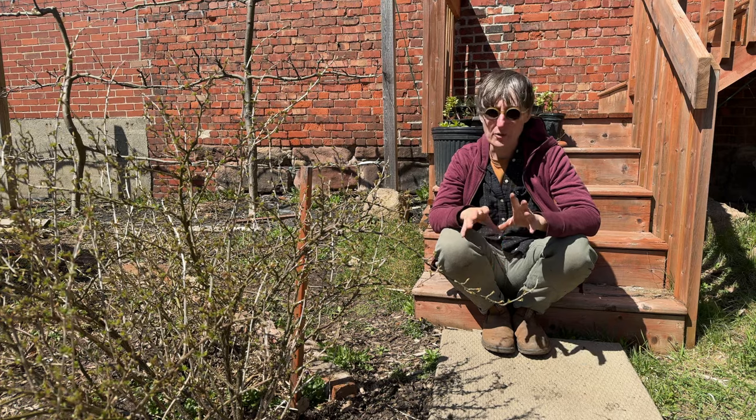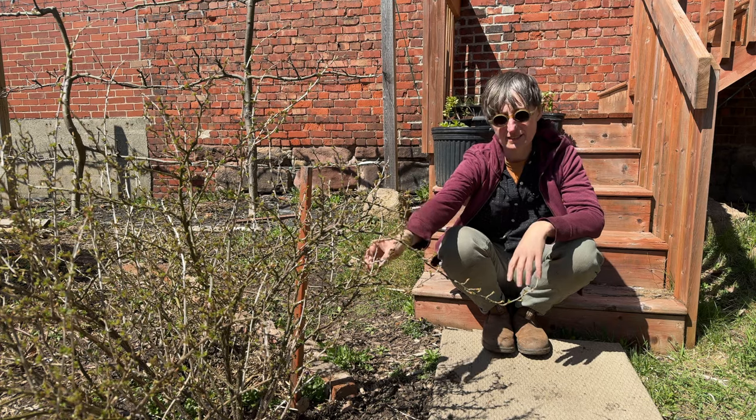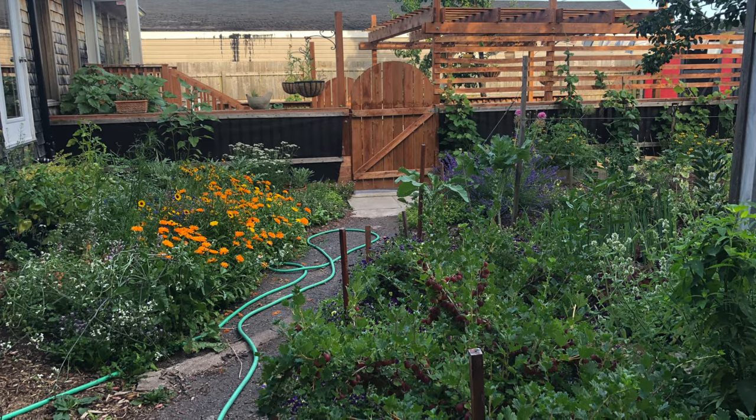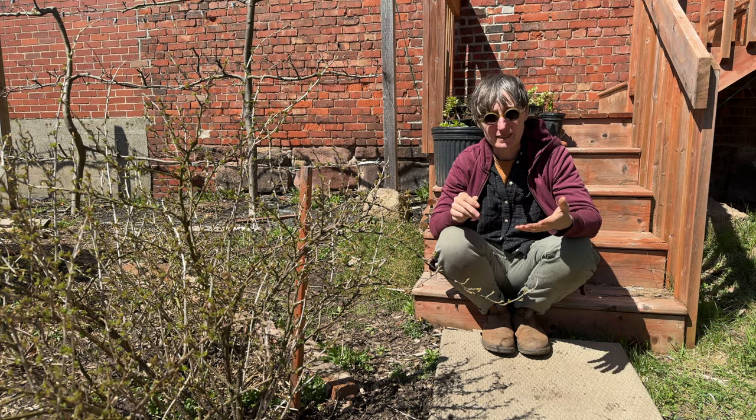Gooseberries are super delicious. I'm moving it because it's in the way of the path — it's a little bit spiky, so we find we're always brushing up against it. We want to move it into a spot where it's out of the way and where it can sprawl a little bit.